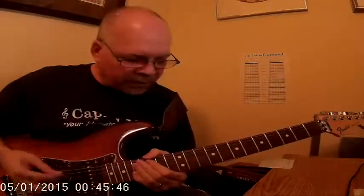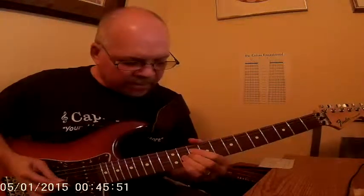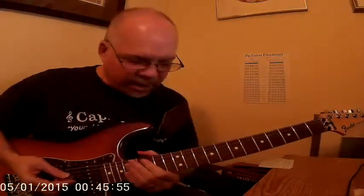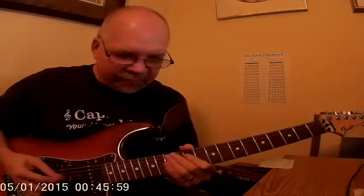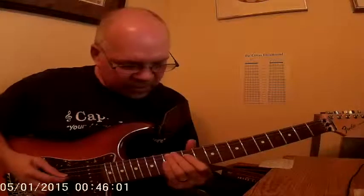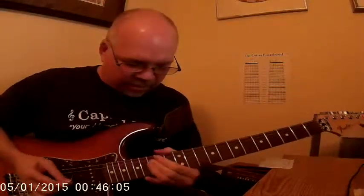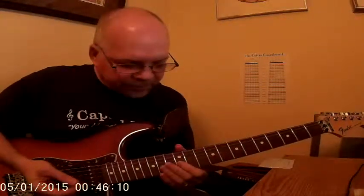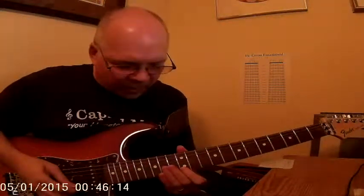The first part of the solo, we're using the Natural Minor Scale — you can hear it right off. The second part, we start on the C sharp of the F melodic minor scale. Now we're going to use the E Natural Harmonic Minor to walk it up.